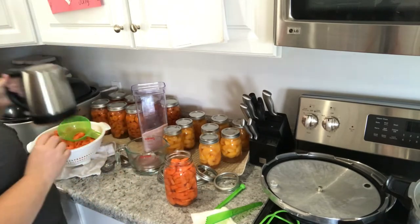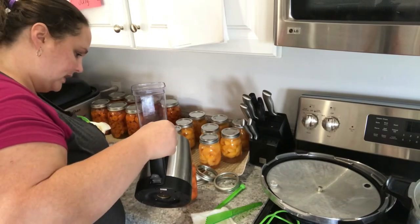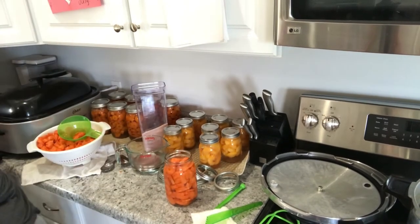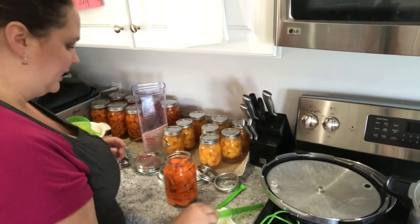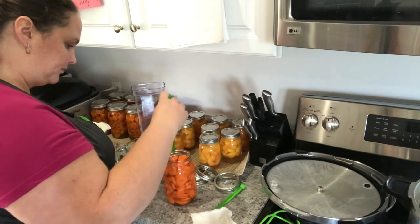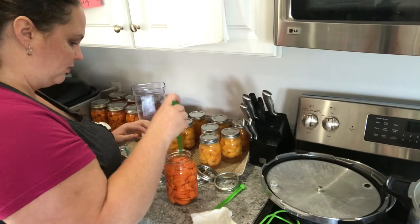I like to use some hot water from that little kettle — it makes it easy and quick to get hot water and add it in. Just go through and de-bubblize your jar, going down in the middle and around all the edges, because you really want to get out as many air bubbles as you can.